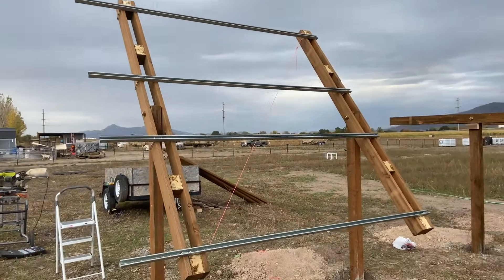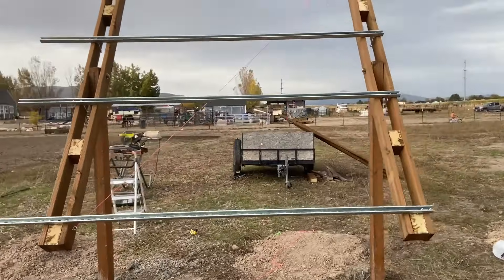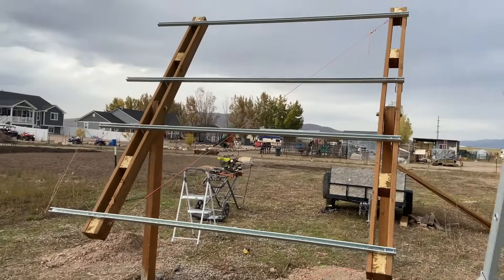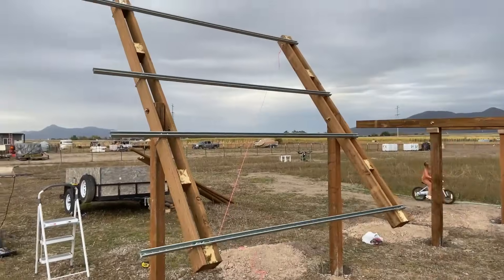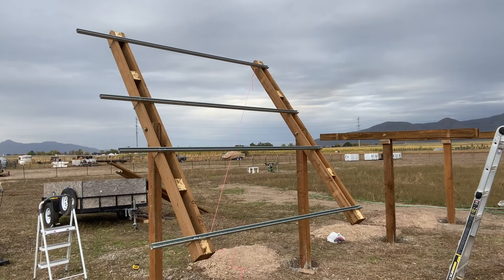At this point, I started adding strut channel between the arms. I used 12-gauge 10-foot super strut that I got from Home Depot, and I attached them using lag bolts. Before I secured the strut channel, I used some paracord and eye bolts to pull the arms into square.